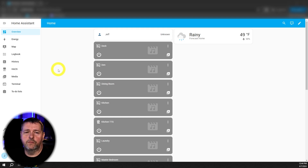Since this Home Assistant server is a virtual machine, I've already taken a snapshot of it so I can easily restore later if something goes wrong.